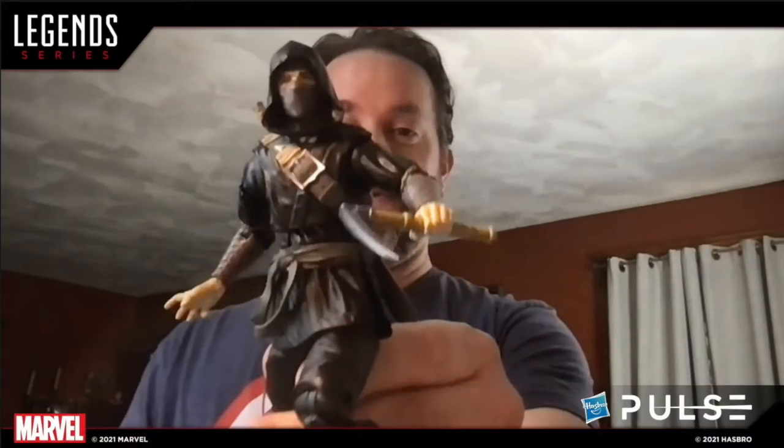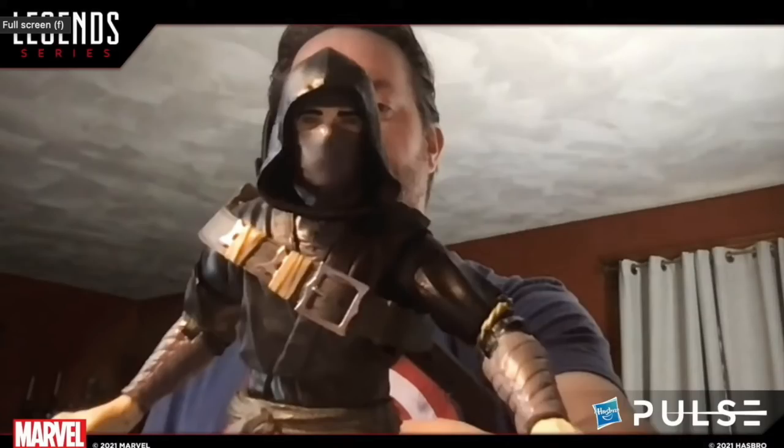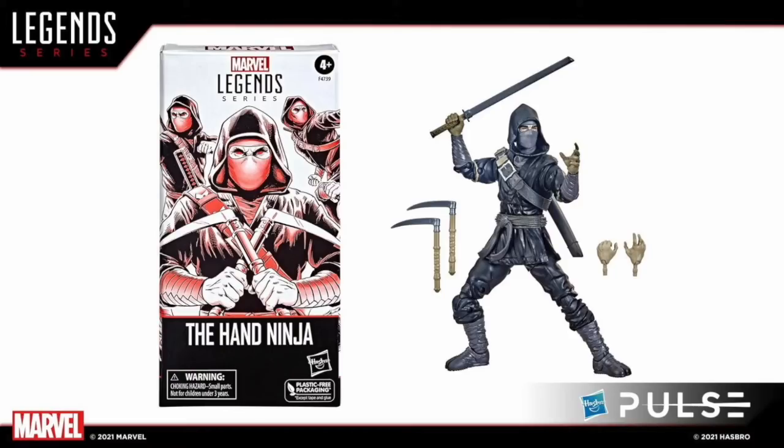They did a couple Q&As with well-known YouTubers. They went over a new army builder: the black Hand ninja, which is like the undead Hand ninja. He'll have pale sickly skin, extra hands, a sword, and red eyes. These will be available on Hasbro Pulse if you want to army build, and I know a lot of people love to do that.